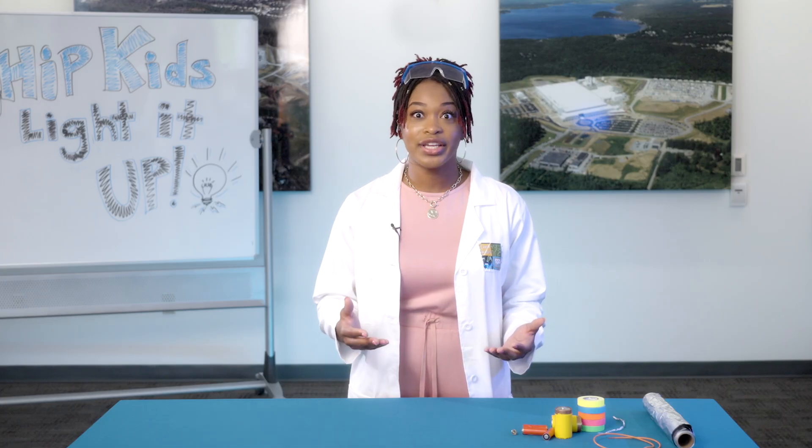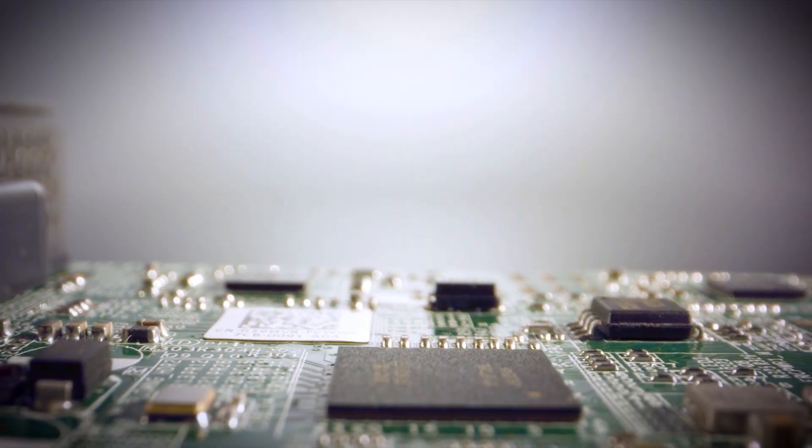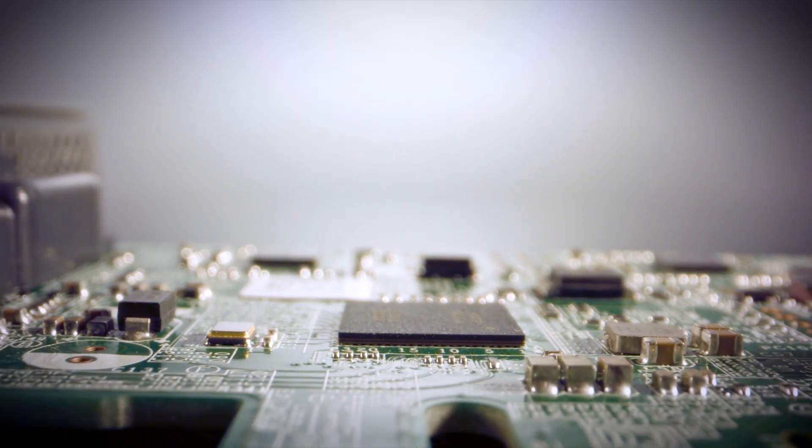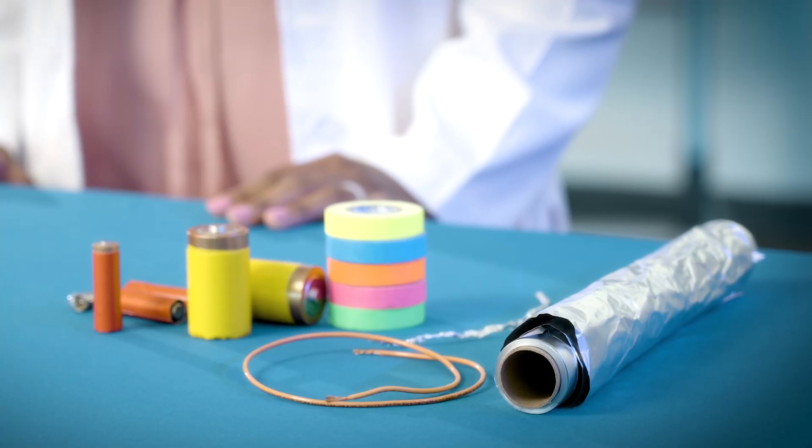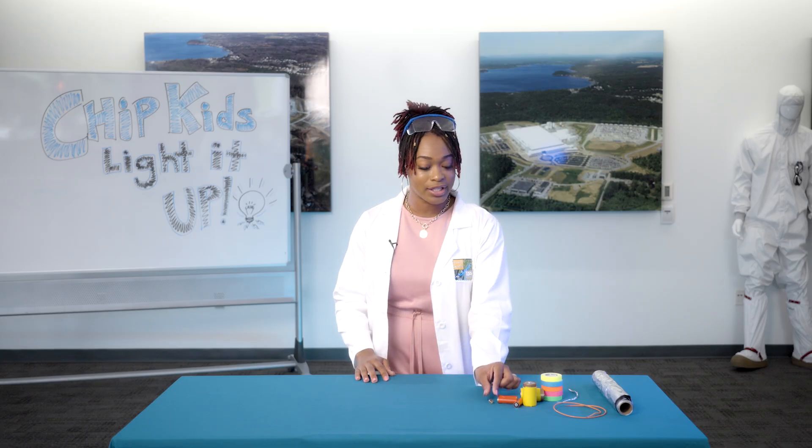Microelectronics are made of tiny electrical circuits. Think of a circuit as a circle where electrons flow in a controlled loop. Let's use a few simple batteries and items you'd have around the house to see how an electrical circuit can power a light bulb.